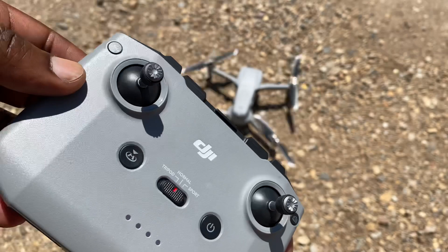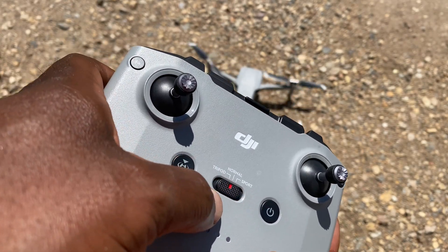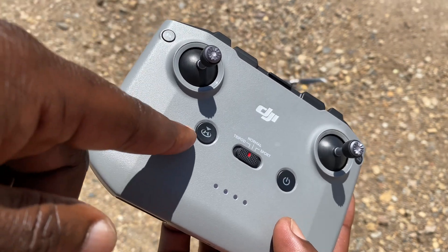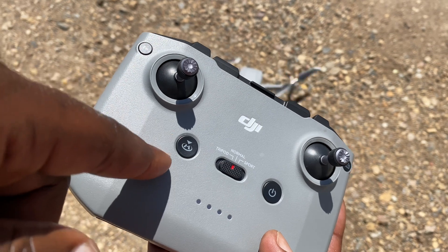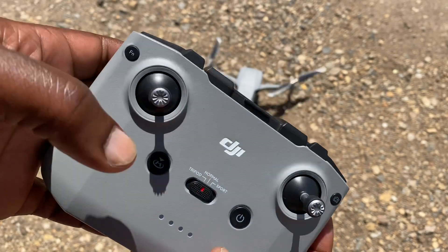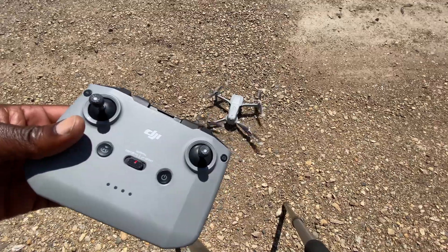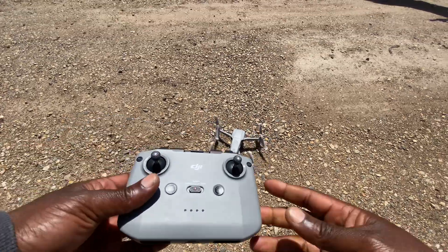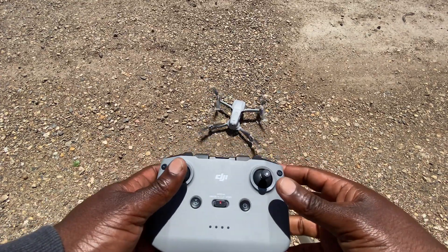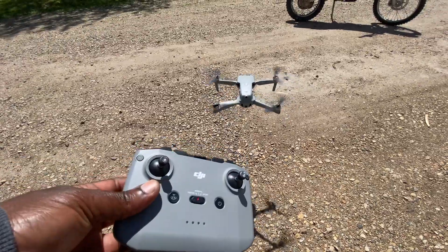Then you have the sport mode — I usually fly in normal but you could also choose to fly in sport. To bring your DJI Mavic Air 2 home you just press the home button and it'll come and land. Let's take off — it's quite windy right now but hopefully we should be able to get some nice shots. Okay, and there you go, it takes off!